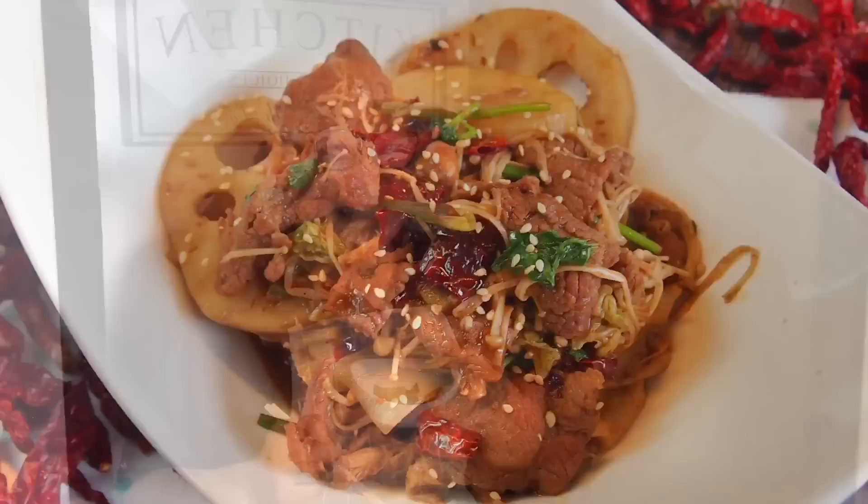Hi and welcome to Spice and Pears. Today we will be cooking mala xiangguo. So let's start cooking.